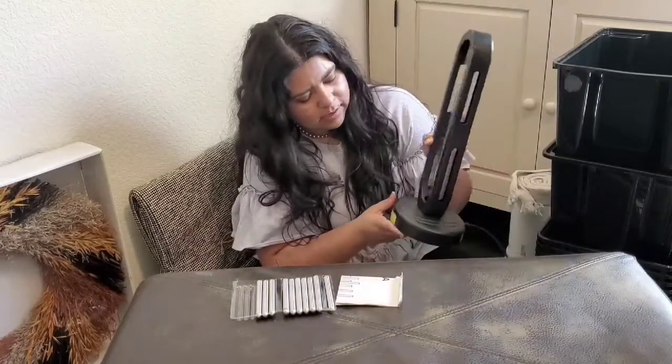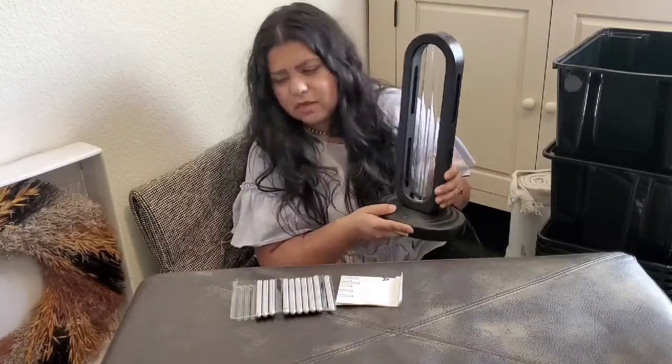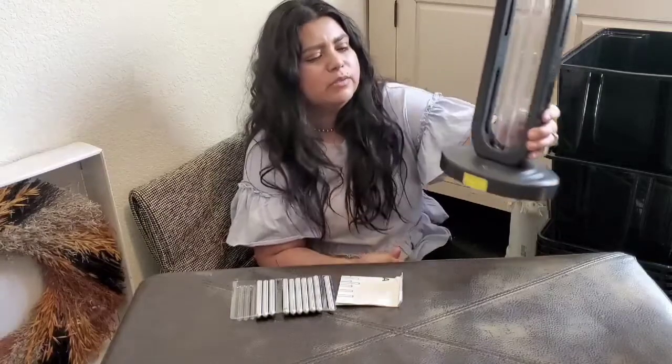I'll try to leave a link in the description box for all these things and this one as well. So that's it for today. I hope you enjoyed our little haul and that you'll subscribe if you haven't, and click all the notifications because I have a lot of projects coming up and I don't want you to miss them. Bye.